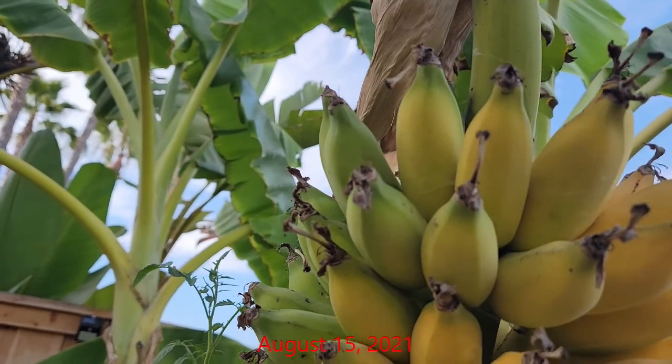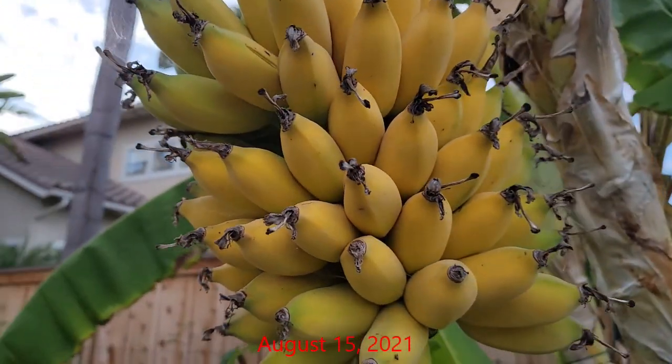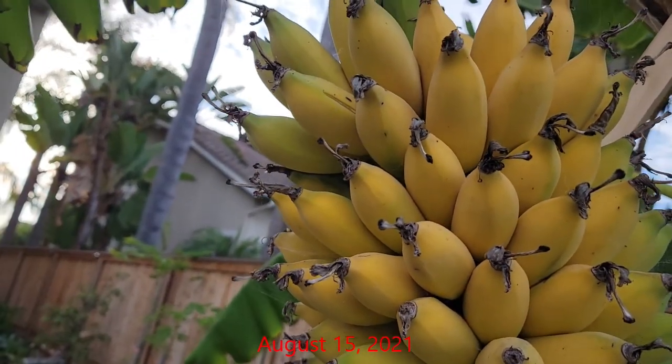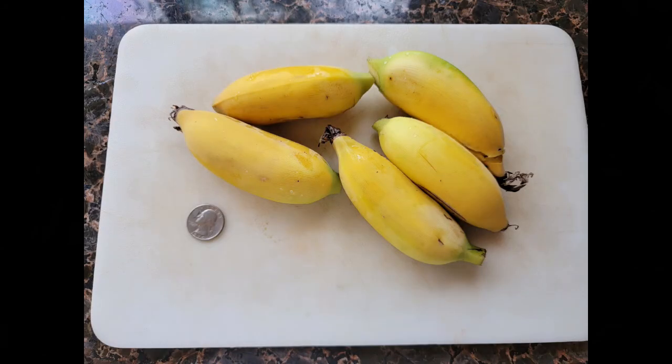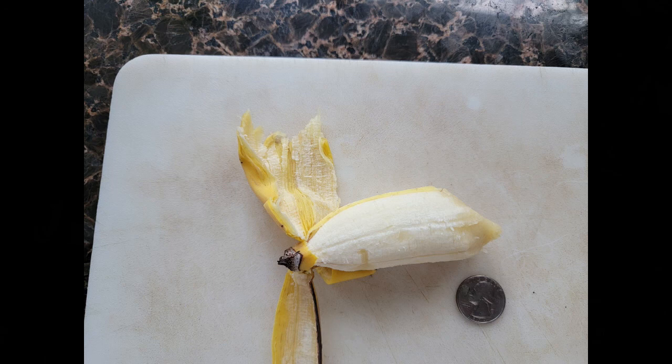The total harvest of this plant wound up being somewhere around 80 to 85 bananas. As you can see they are not very big in size — they are a bit smaller in length than most store-bought bananas, and the outer skin is much thinner than the Cavendish varieties or the kind you find at grocery stores. As far as taste goes, these are the best tasting bananas I've ever had. I've grown Cavendish bananas before and they don't even match the flavor of these — this variety is way better than any store-bought or even a homegrown Cavendish banana.